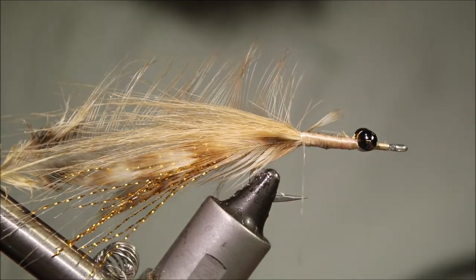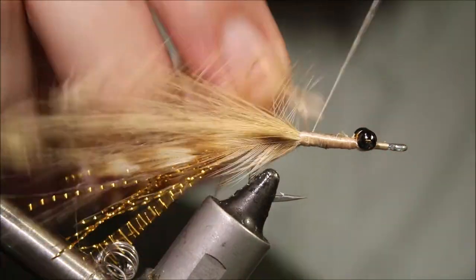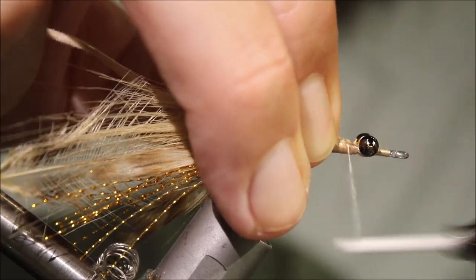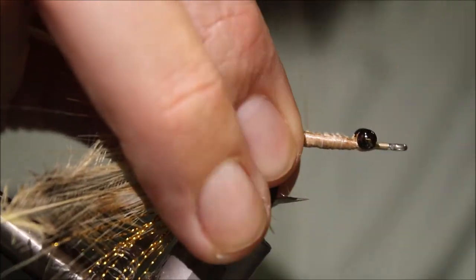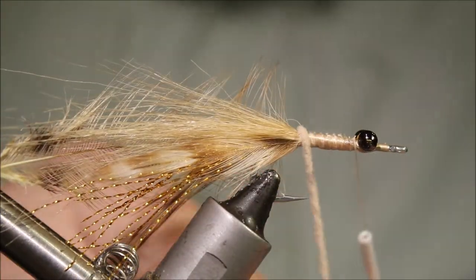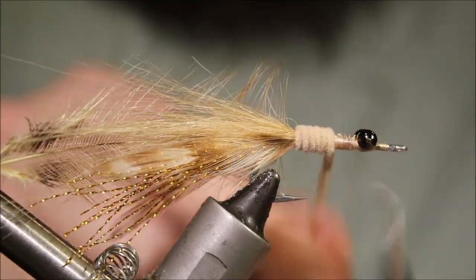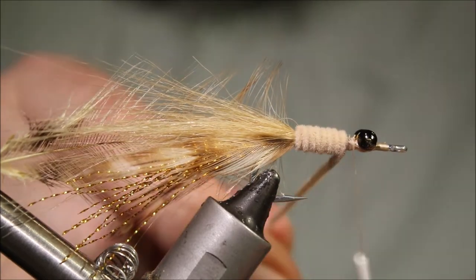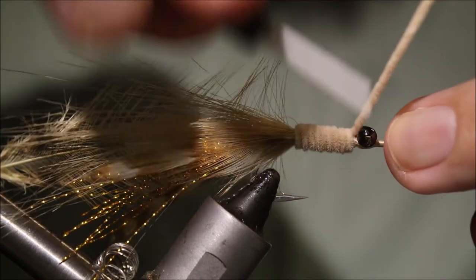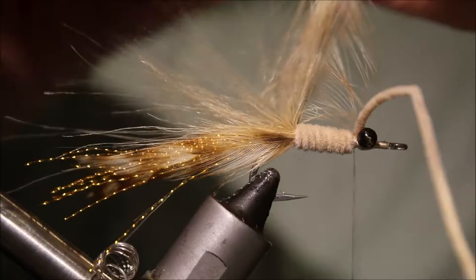A couple of wraps just to hold that in. Then I'll take some Ultra Chenille in tan and tie that down. I'll park my thread just behind the bead chain eyes and then wind this Chenille forward, just create a nice level body. I'll stop my thread just behind the bead chain and tie that down. Just leave that there at the moment.